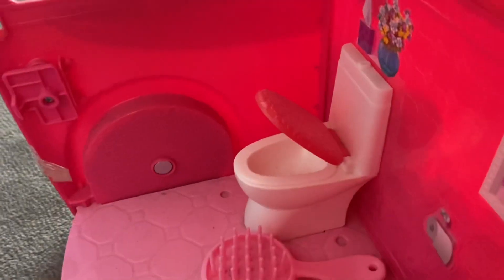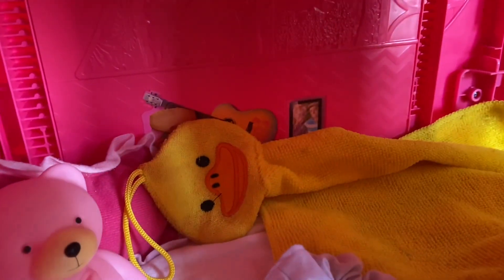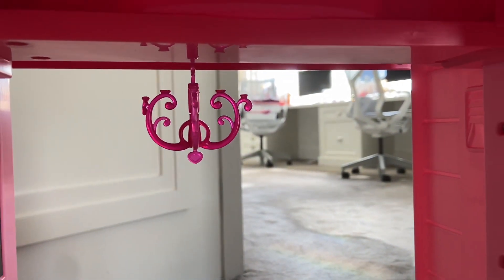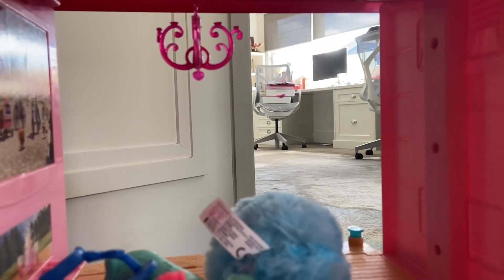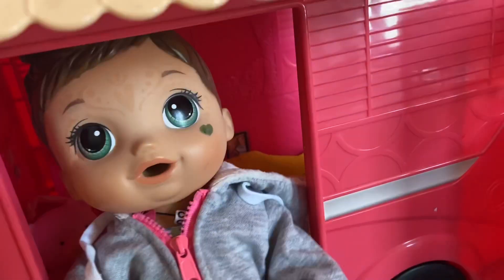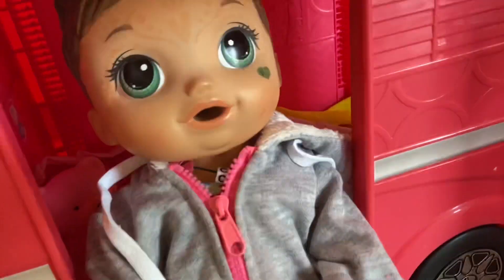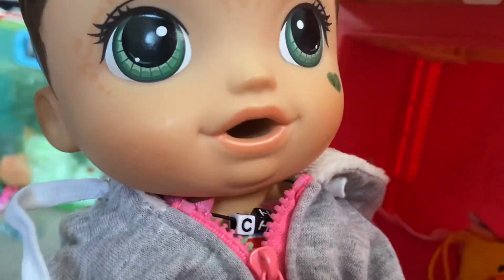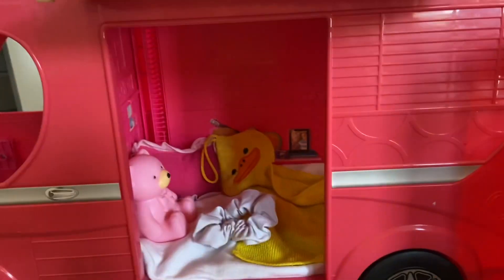These are all her clothes, and in here it's just a potty and her hair stuff. Her bedroom has things she sleeps with, and there's a really cool chandelier right there which she really likes. But it's getting a bit small — her feet come out the end and it's been really uncomfortable and kind of hard to get out.